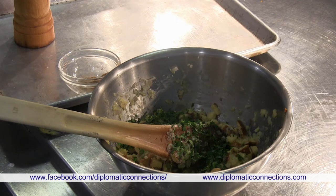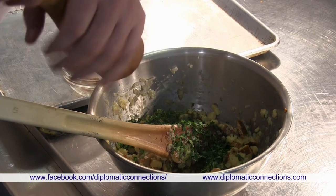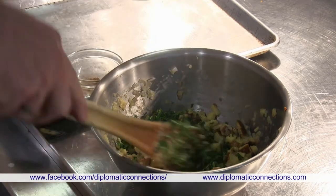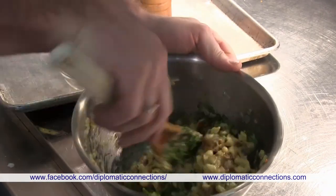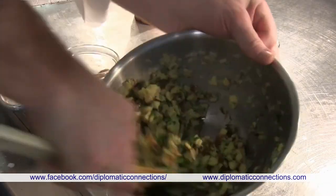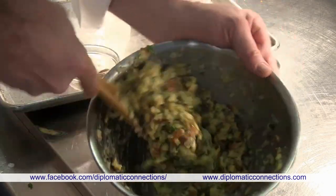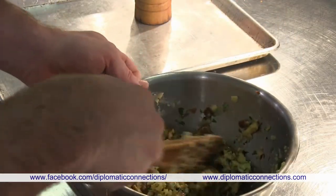We add salt and white ground pepper — fresh is always better. The dough is almost ready and just needs to rest a little bit before we form it into balls.